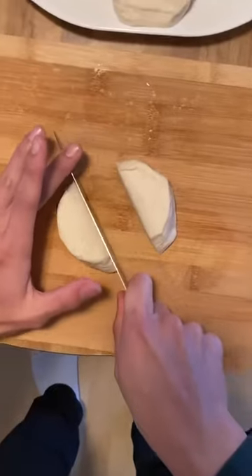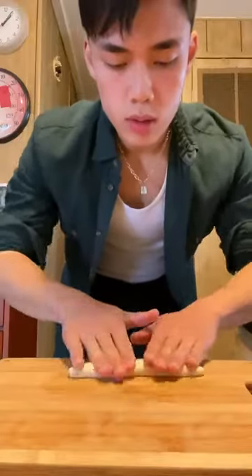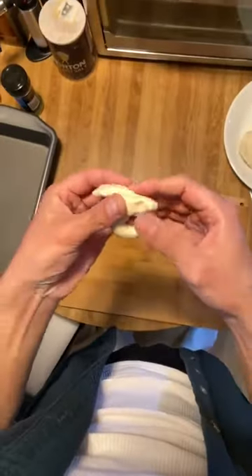On today's menu we're making garlic knots. Get yourself a can of biscuit dough and we're gonna cut each individual piece in half, roll those bad boys out until they're about five inches long.